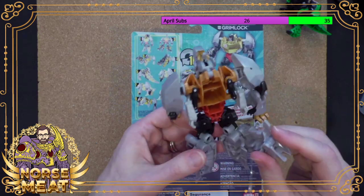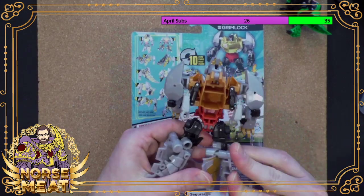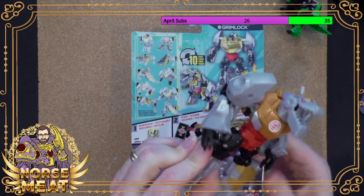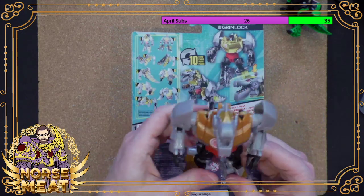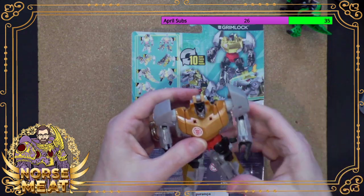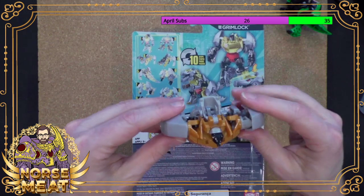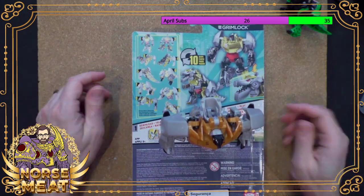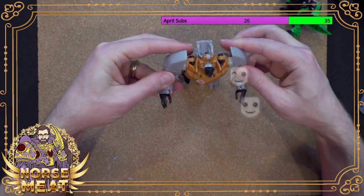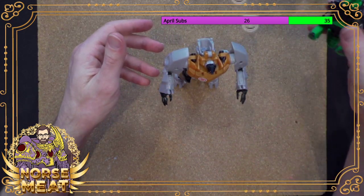You know what? The cool thing about my Transformers is usually when I get one, I can tell pretty quickly — is this a toy I want to be in robot mode forever, or in alternate mode forever? And if it comes in the mode I want, I don't even need to transform it. So I'm not transforming this guy — I know what it looks like, it's goofy.